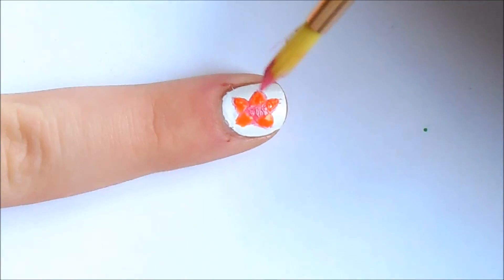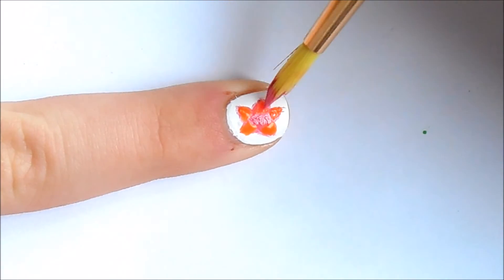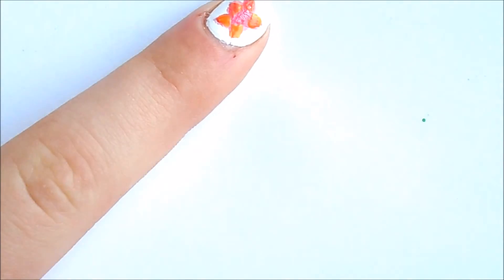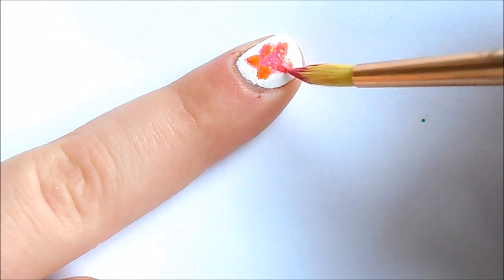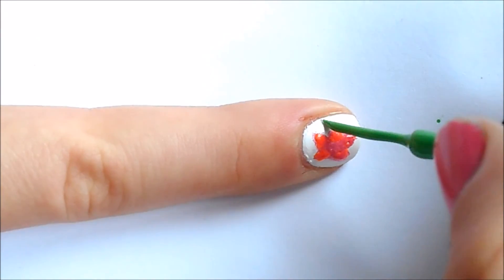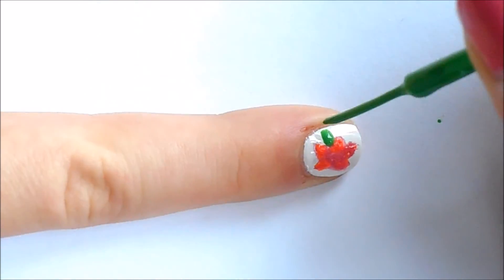You don't want to put too much and overflow the petals. Now I'm just trying to blend the orange and the pink together. If you can't do it, that's fine, but if you can, try your best — it's all personal preference. Now I'm taking the green striper and adding some leaves.